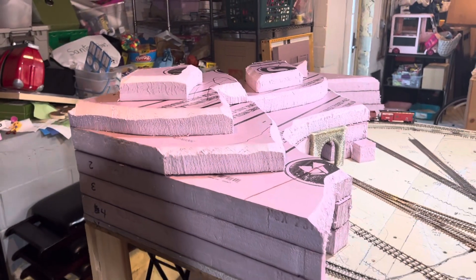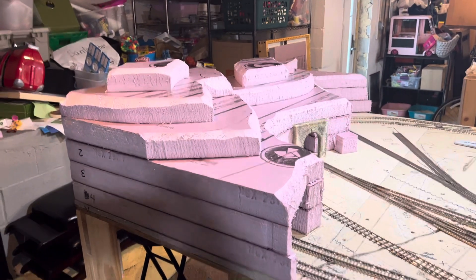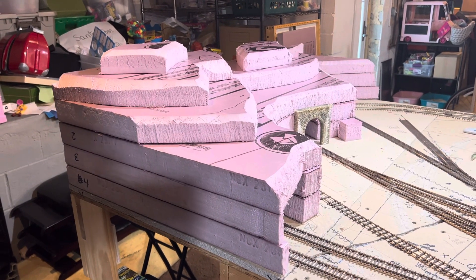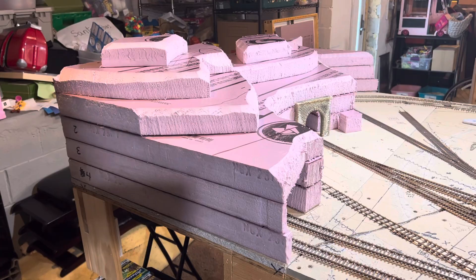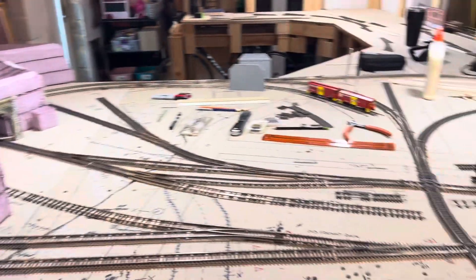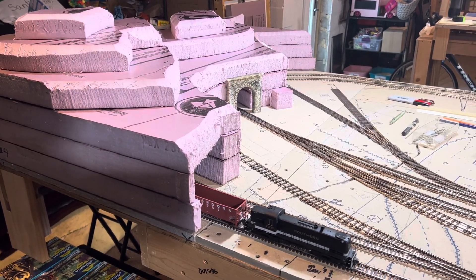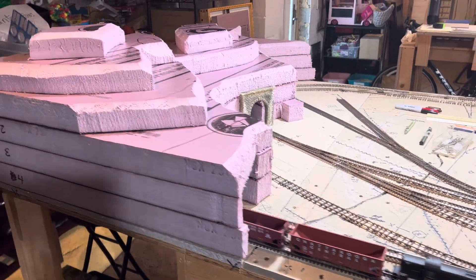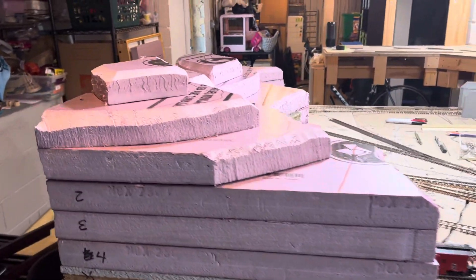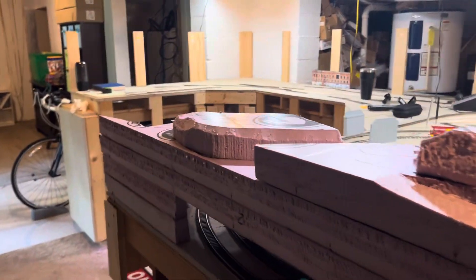I've got the start of my mountain, which is really starting to make this thing look more real. The nice thing about it too is it breaks up the monotonous loop of track — you know, that 'look kids, Big Ben, Parliament' kind of thing where you just watch the train going around and around.